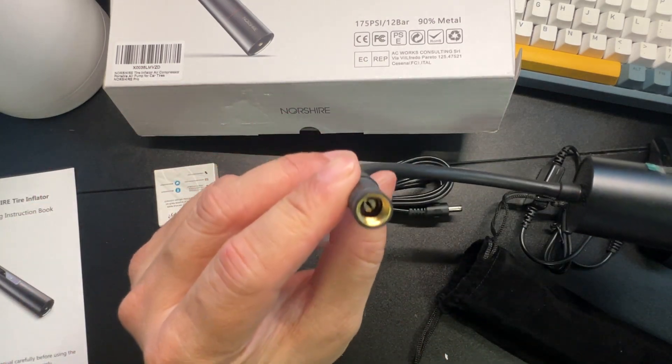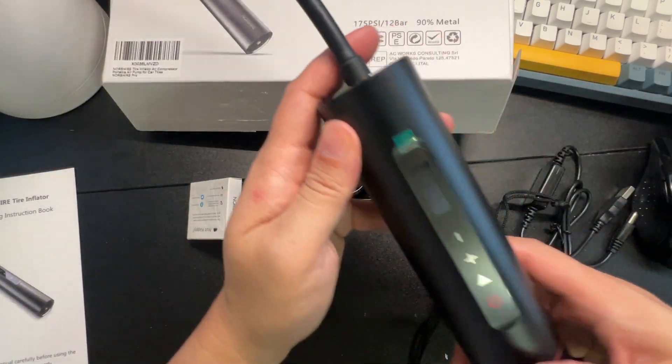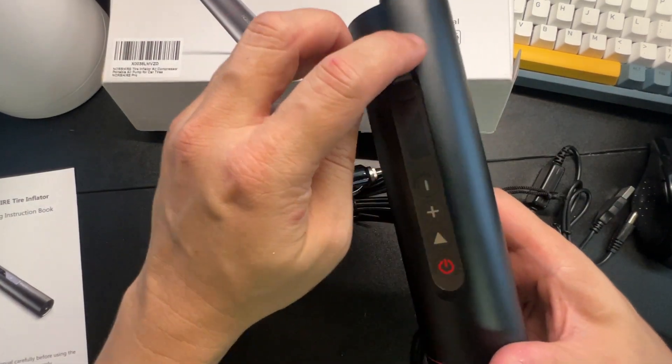There you go — now you can pump up a tire, or put on one of the tips to pump up a basketball or something. Let's peel the screen protector here.